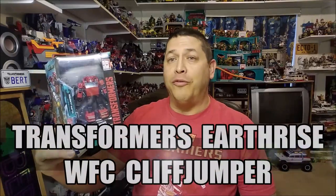Hello and welcome. I'm Bert the Stormtrooper and today we're going to be taking a look at the Transformers Earthrise War for Cybertron Cliffjumper, and I love this toy.